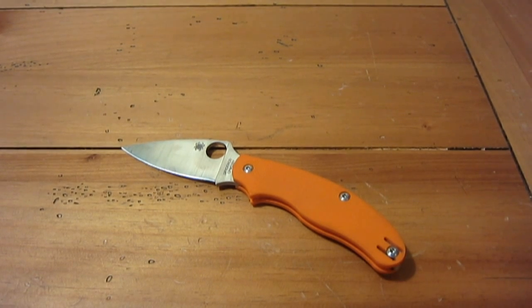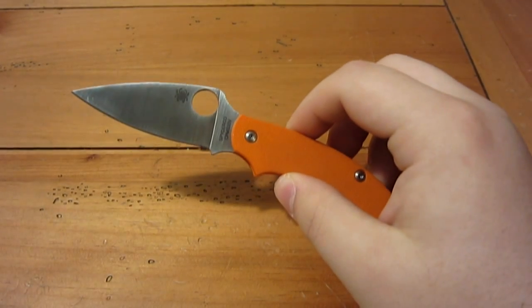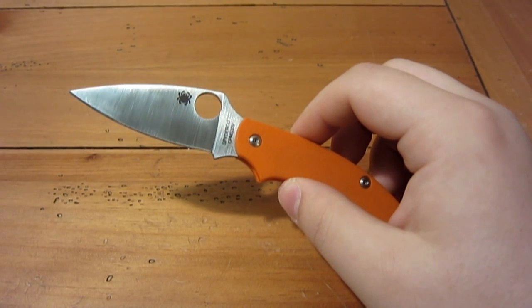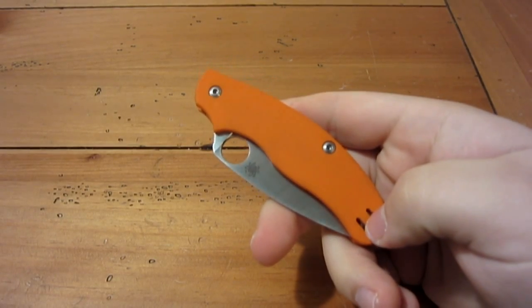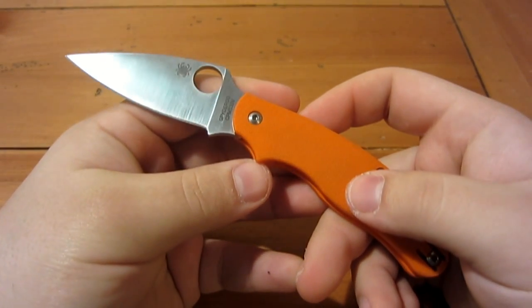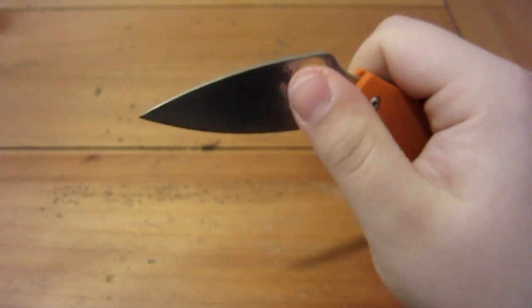The blade is 2 and 15/16 inches long, comprised of S30V stainless steel — that's 74 millimeters. I'll give metric as well as standard measurements since this knife appeals to people all around the world. The closed length is 4 and 1/16 inches, or 103 millimeters. Overall open length is 6 and 15/16 inches, or 175 millimeters. It's a very light knife at 2.4 ounces, or 69 grams.